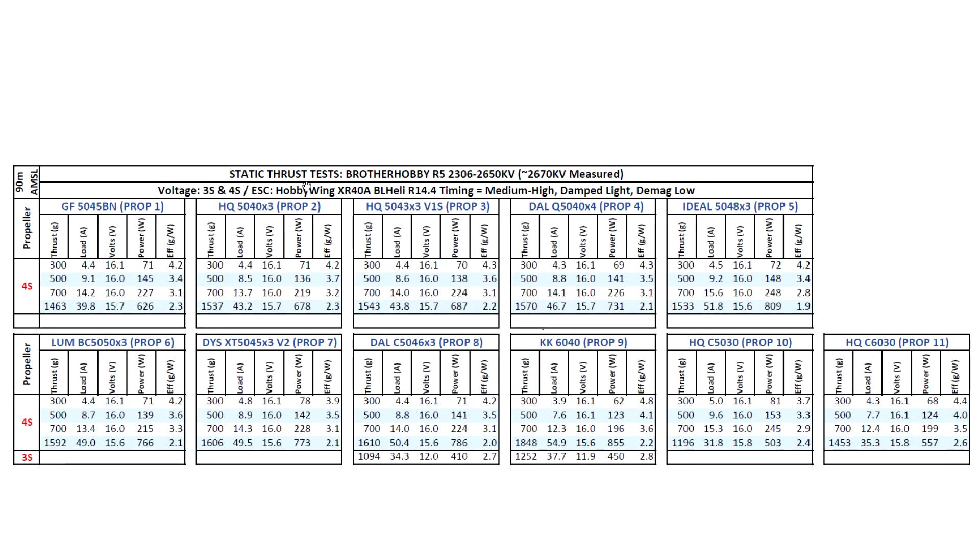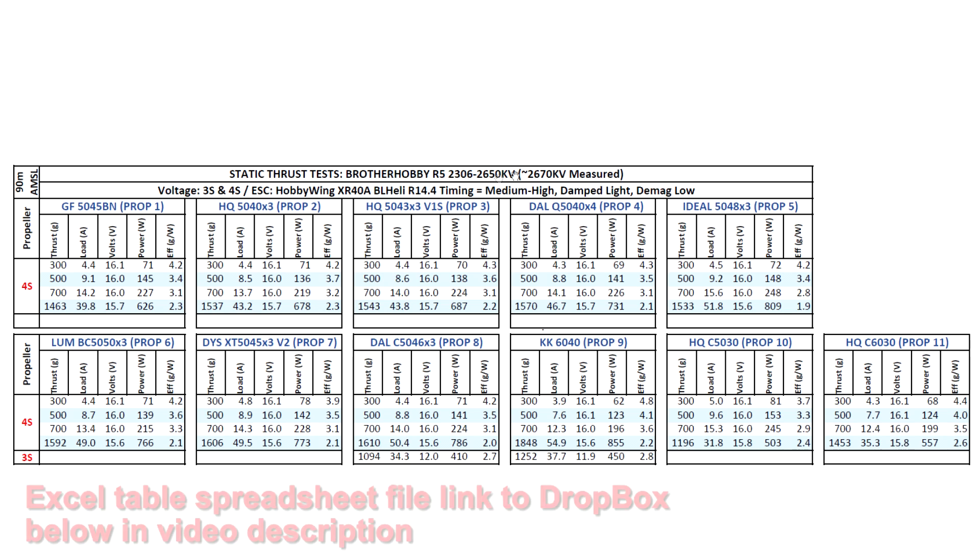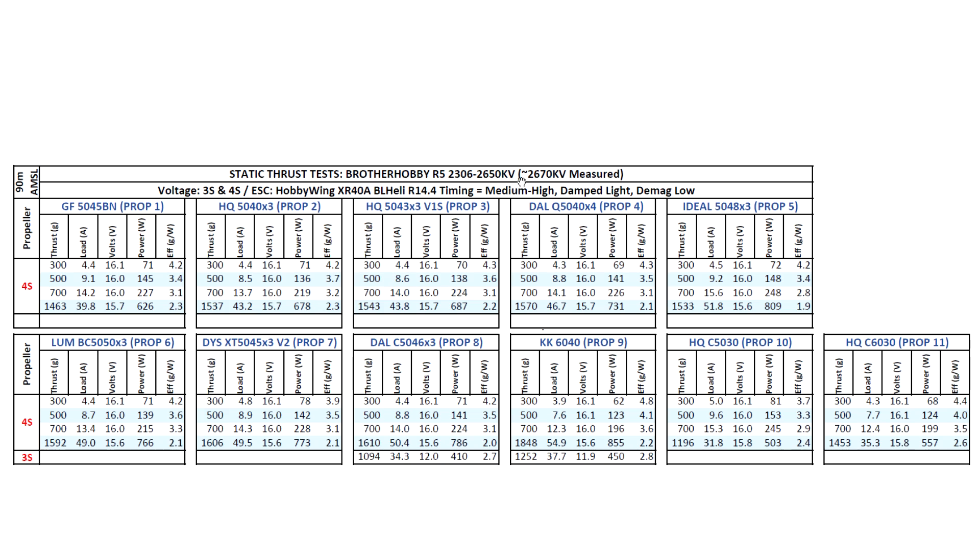Here are the results of the static thrust test for the Brother Hobby R5-2306-2650kV Deadpool. The measured kV is right about 2670, pretty much on the dot. I tested on both 3S and 4S with the usual props. On 3S with 5-inch props, it's clearing 1500 grams at pretty decent amps — quite manageable considering what other motors are pulling.